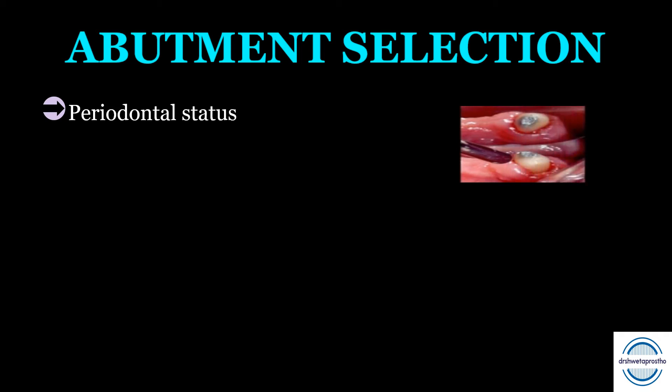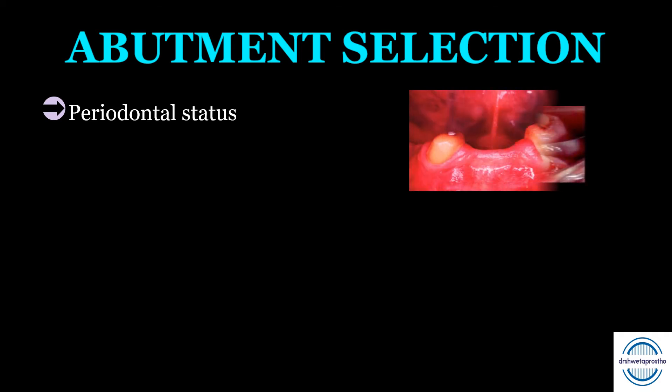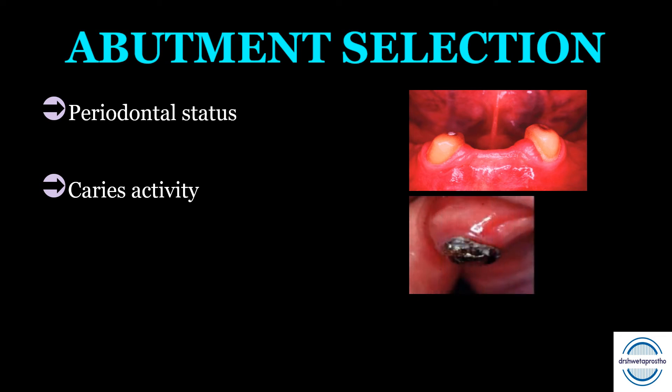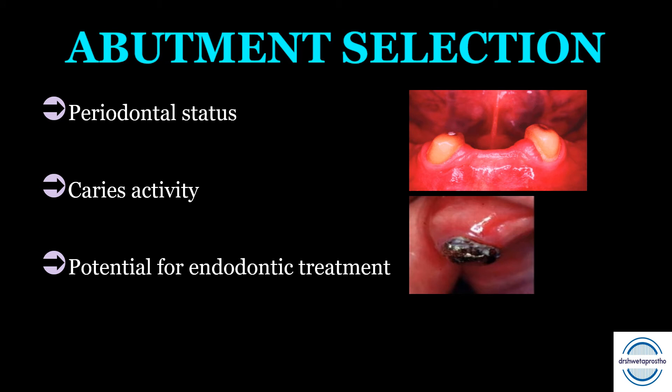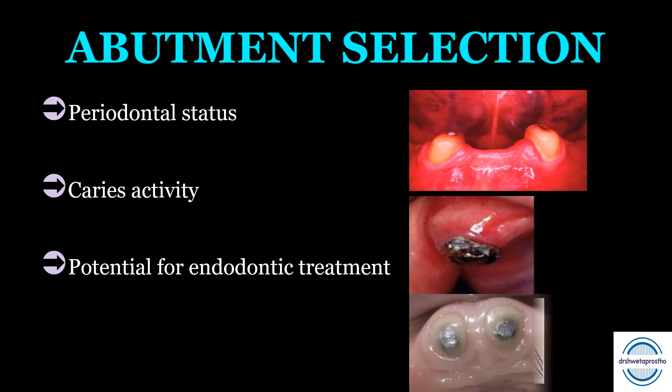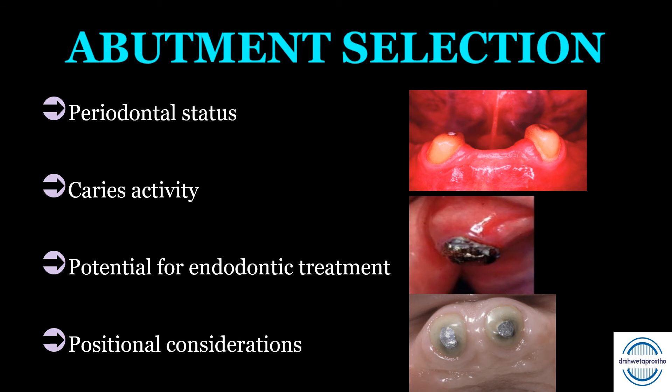Abutment selection: The most important factor is periodontal status — ideally the tooth should have minimal mobility, acceptable bone support, and should be responsive to periodontal therapy. Second is caries activity; the abutment should not have a high caries index. Third is the potential for endodontic treatment — the tooth should be responsive and have no calcified canals or periapical pathologies. Last is positional consideration — the location of the abutment.